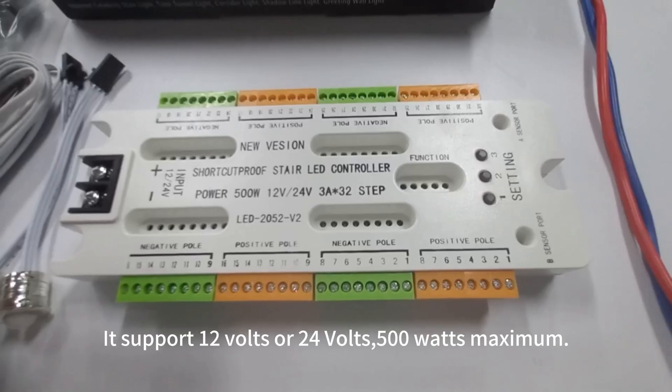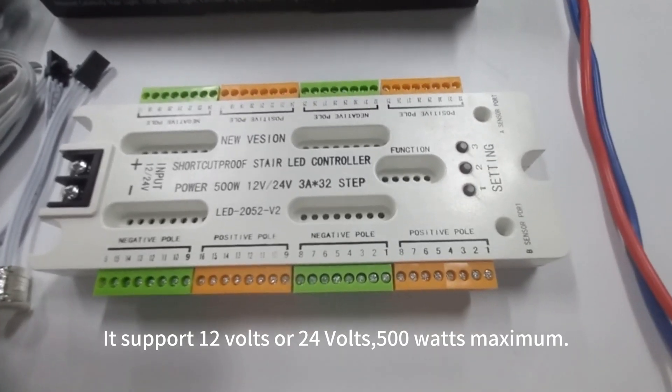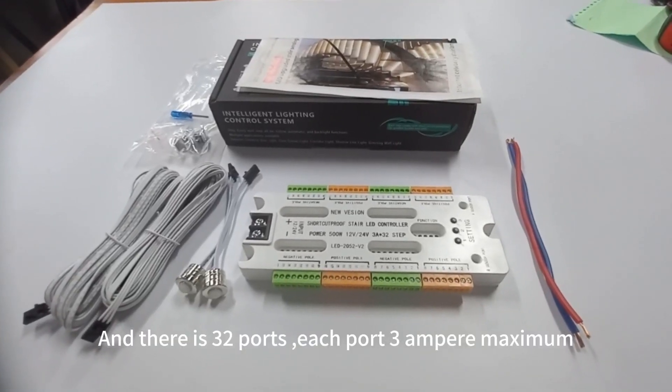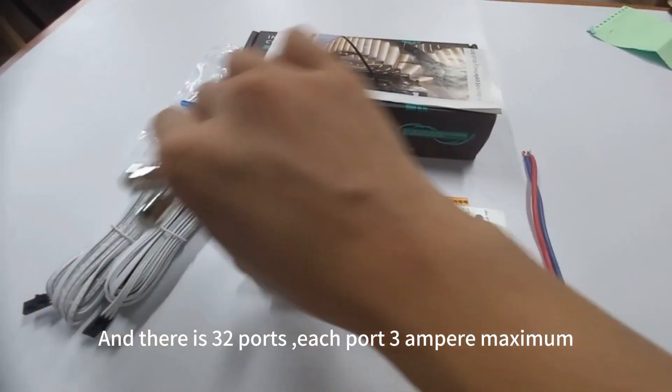It supports 12V or 24V, 500W maximum, and there are 32 ports, each port 3A maximum.